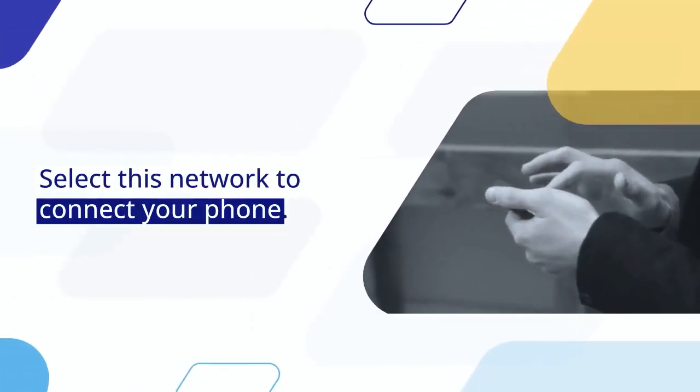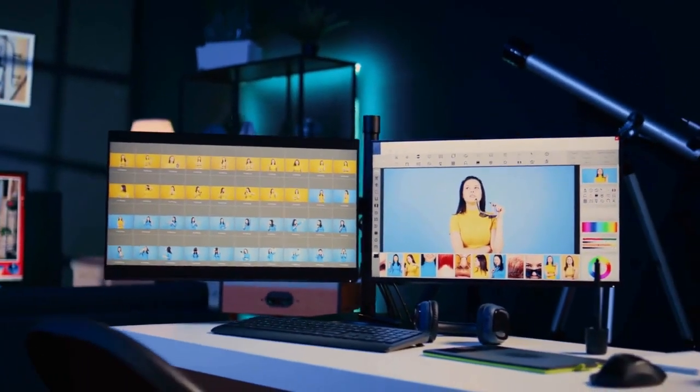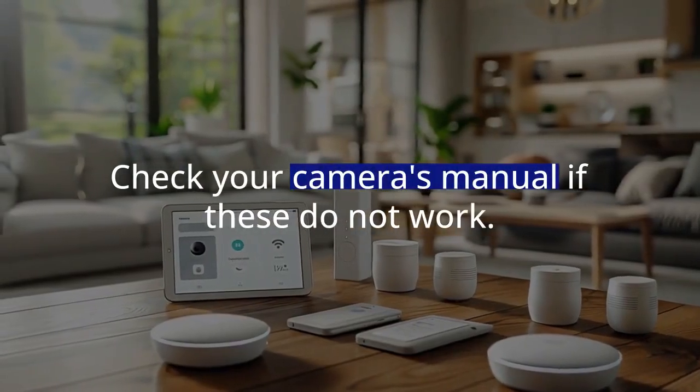Select this network to connect your phone. You might be asked for a password. The default password is usually 12345678, and sometimes it is PixPro123. Check your camera's manual if these do not work.